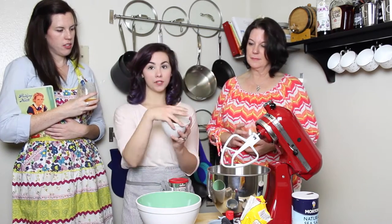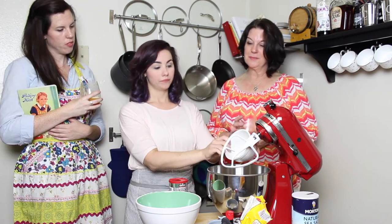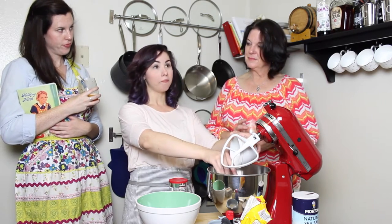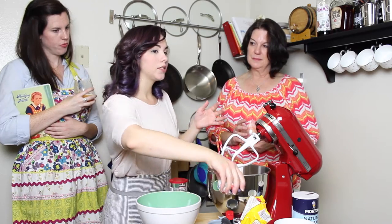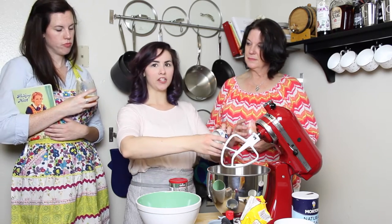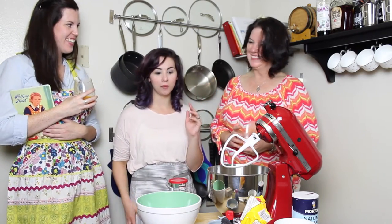We have three-fourths of a cup of dark brown sugar — throwing it in. There's a little bit of molasses in that too. If you prefer light brown sugar, that's also okay. People have such different tastes when it comes to chocolate chip cookies — a lot of people like the crispier Chips Ahoy type, some people like really soft pillowy cookies. I'm more of a soft pillowy kind of person.